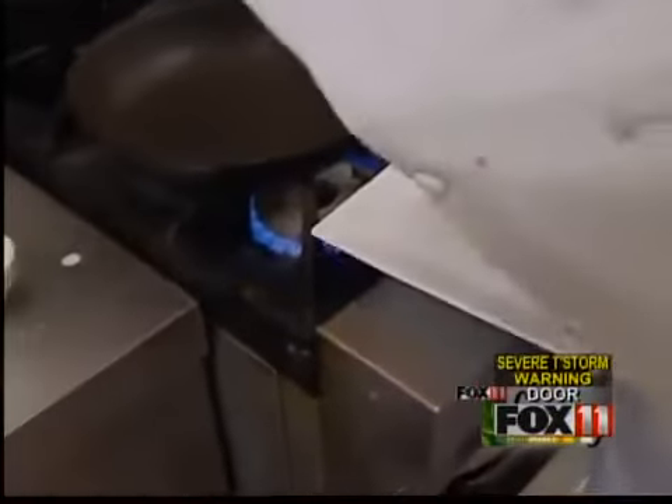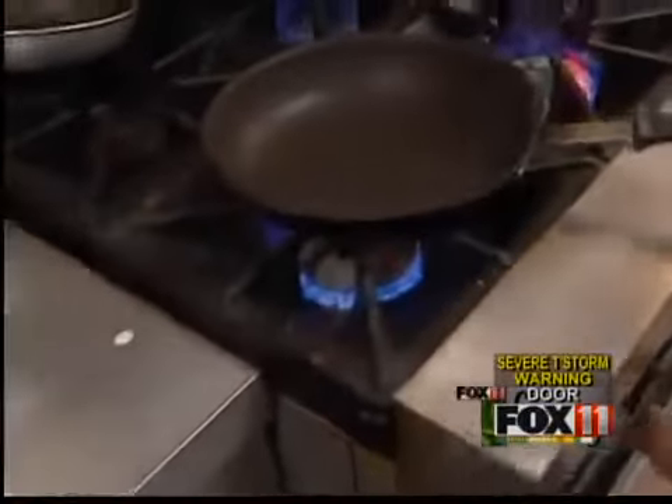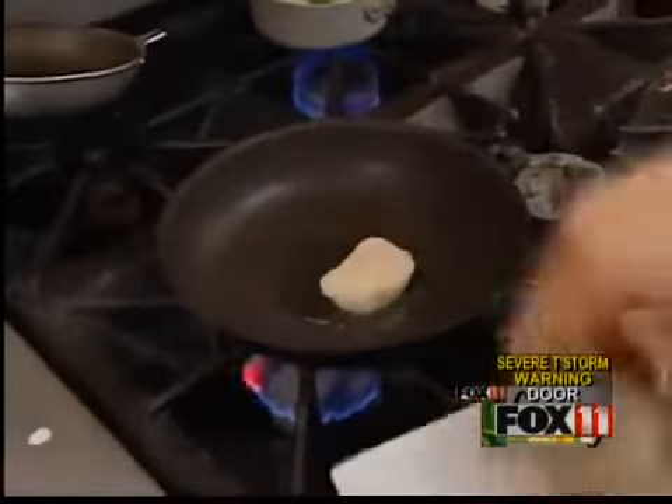We're going to season our U10 Diver Scallops with some sea salt and some pepper. Get a nice hot non-stick pan with some clarified butter, and just go ahead and get those searing.